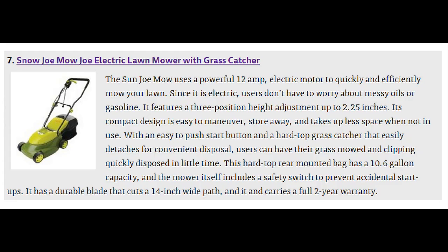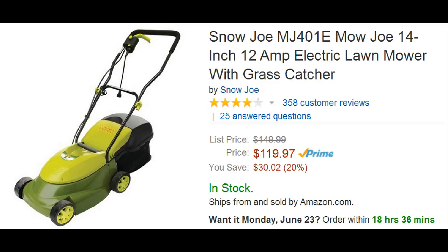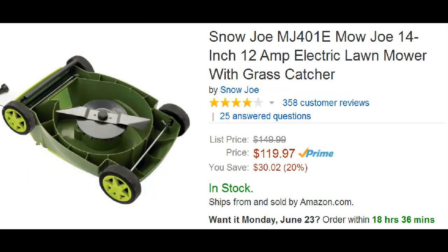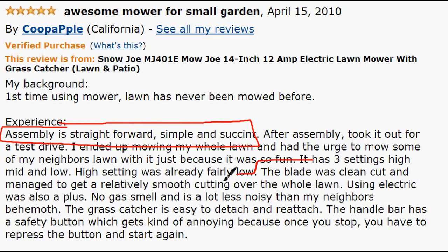Number 7 on the list is the Snow Joe Mojo electric lawn mower with grass catcher. It has a powerful 12 amp electric motor and three position height adjustments from 1 to 2.5 inches, selling for $120. Users like that assembly is really easy and straightforward, and they like that it has three cutting speeds — high, medium, and low — depending on how tall your grass is.